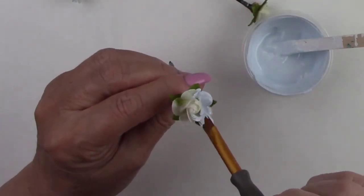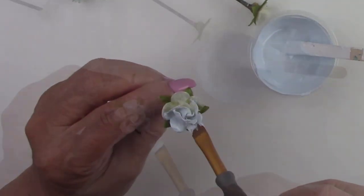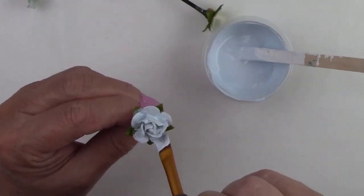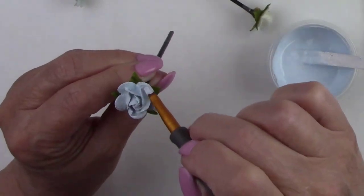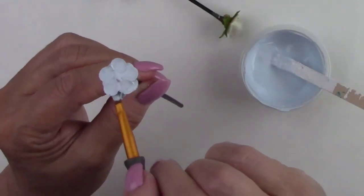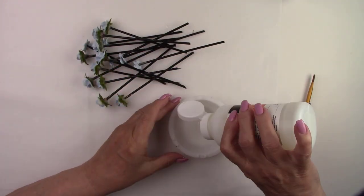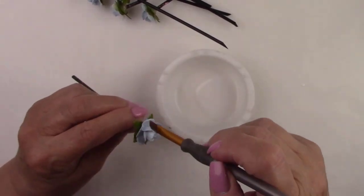Now that the Mod Podge is dry it's time to give these little flowers a facelift. I couldn't find the light blue paint I was looking for so I just mixed up my own color — I started with a light blue and just added some white. I'm painting the roses and the tiny blue flowers top and bottom and in between. After the paint dried in about an hour I gave each flower a coat of satin varnish to prepare it for antiquing.